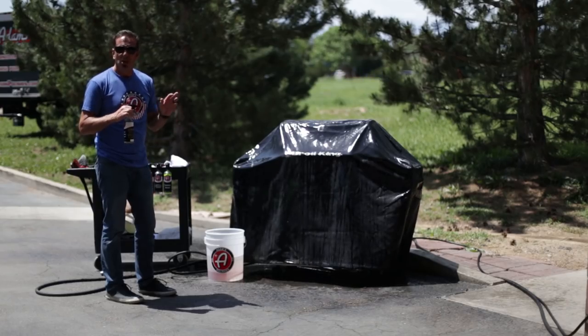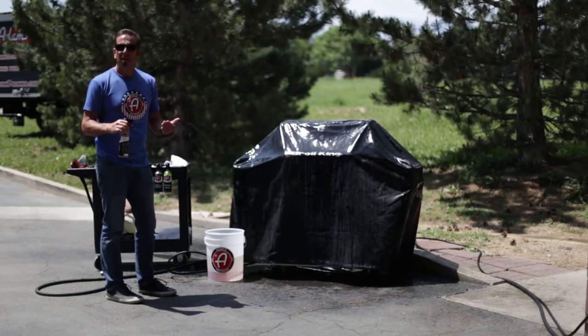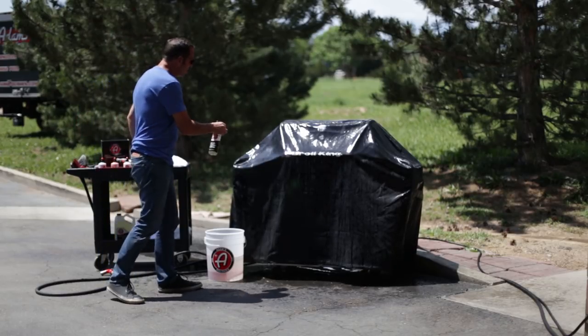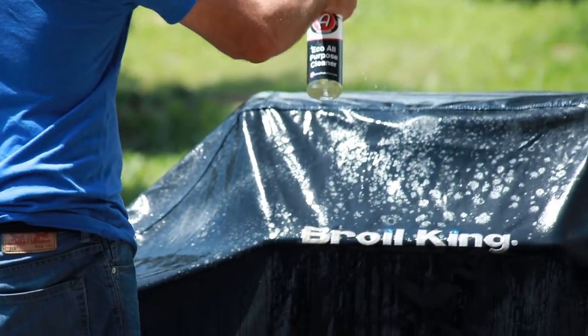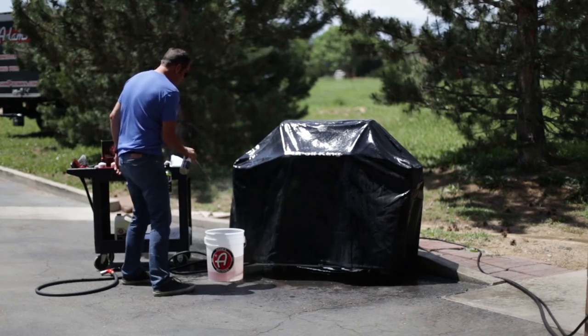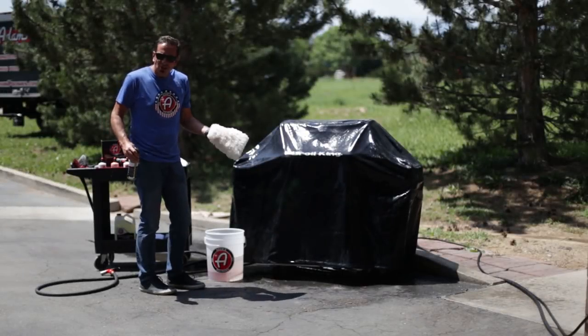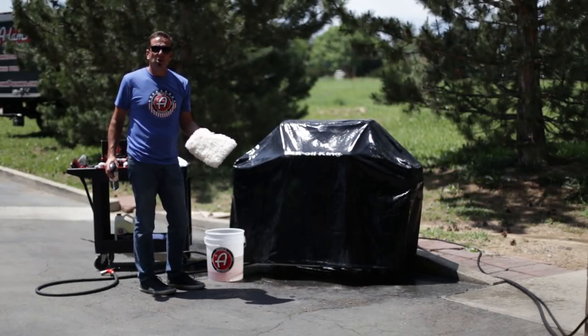I'm gonna take our eco all-purpose cleaner. This stuff is fantastic — for one, it's food safe. In other words, if you spray it right on the surfaces you're gonna cook on, it's not gonna make the food taste bad and it won't hurt you. Our eco APC is an awesome product, very effective at cleaning your barbecue grill and cover.